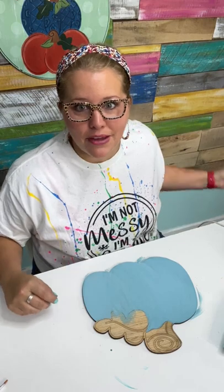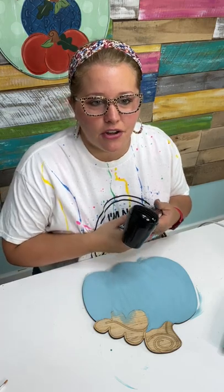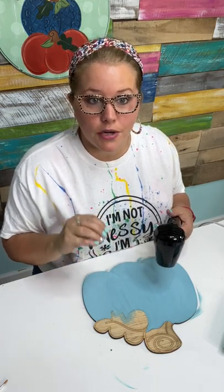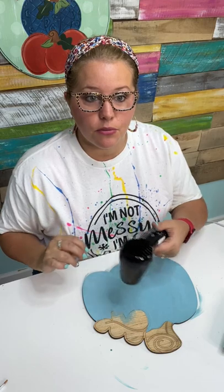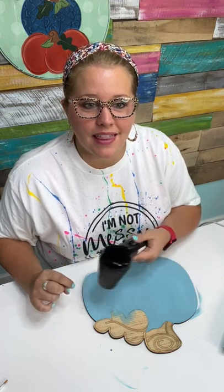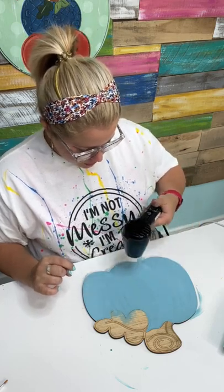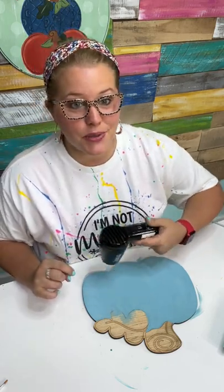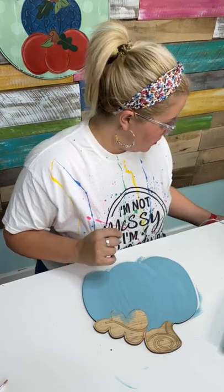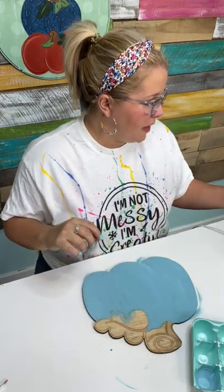If you put down your deposit now, you get the early bird price of $447 — minus the $100 deposit means $347 remaining. The Southern Adornments Live event is happening in Destin, September 29th and 30th of 2023. We just finished the 2022 show in Dallas and everybody had such a great time they couldn't wait to buy tickets to the next one, so we decided to go ahead and sell them right away.